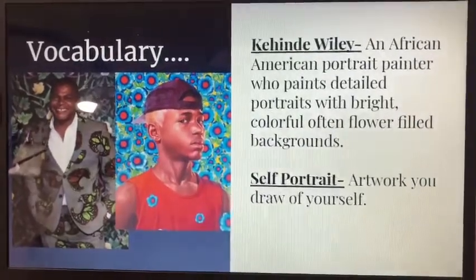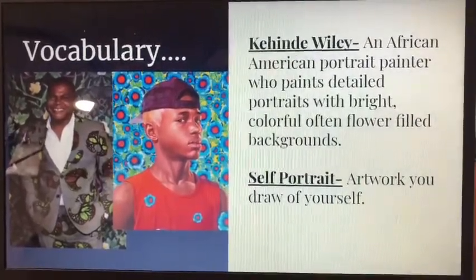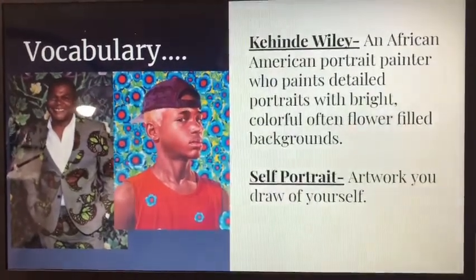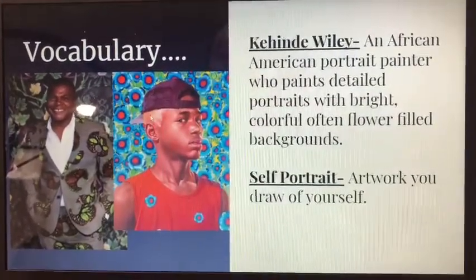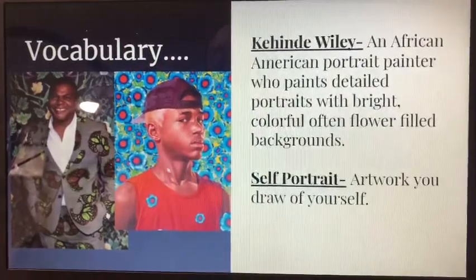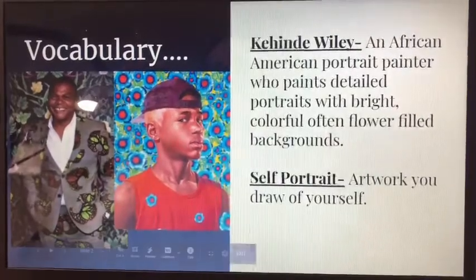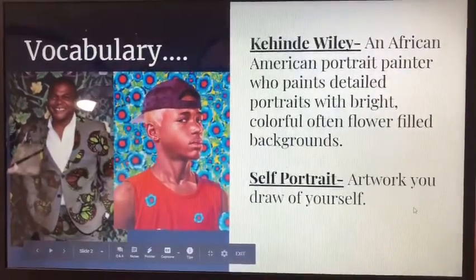Our vocab word to know is self-portrait, which is an artwork you draw of yourself. Now this one is not a self-portrait — this is our artist here. He usually does lots of different paintings of people who are Black or sometimes called African-American. But you guys are going to be using his style to create your own self-portrait.